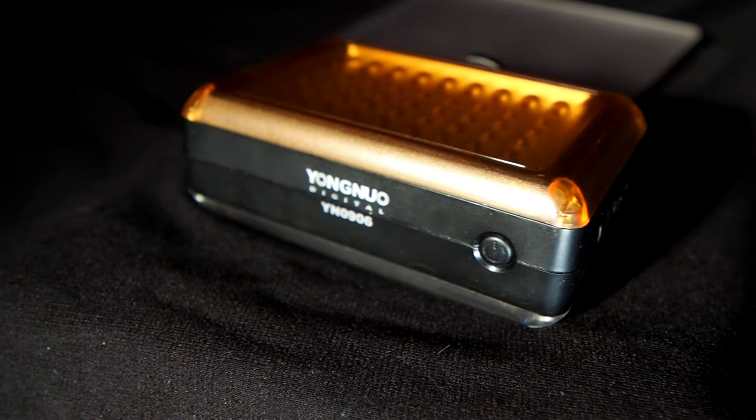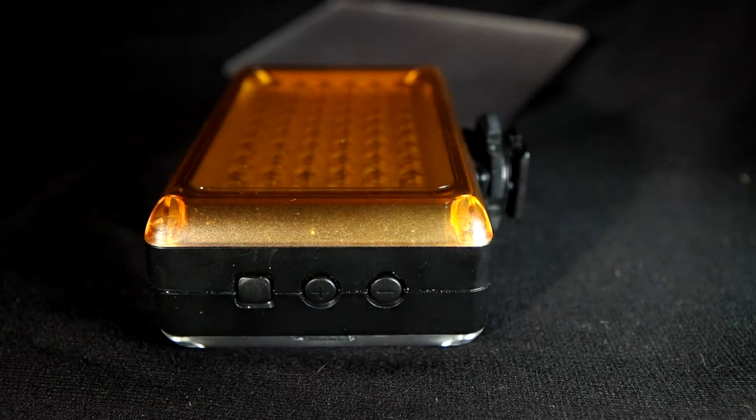To operate the device, there is a power button on top. There is also a toggle button — if you are using a stills camera and you want to use this as a flash, I haven't really utilized this a whole lot, because you'd have to sync the shutter speed of the device. But it's cool that they include that feature.